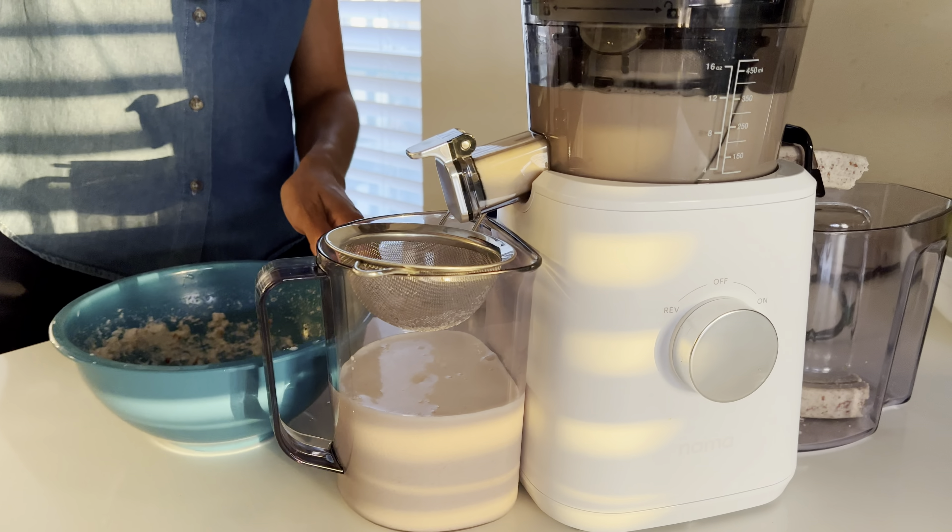I find it super fascinating that after the second run, the pulp is so dry. If you decide to do this recipe and run your pulp twice through the machine, let me know how that works out for you. That's it — it took me probably less than 10 minutes to make this homemade almond walnut milk. I hope you enjoyed this video as much as I enjoyed making it. See you in the next one!